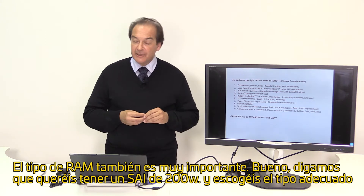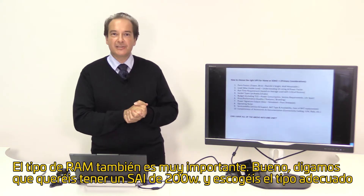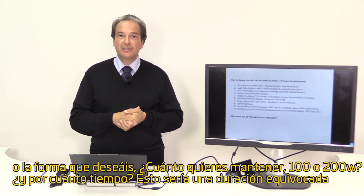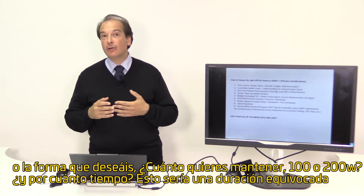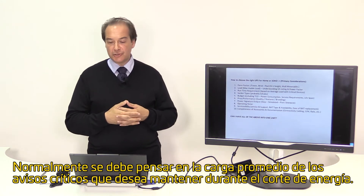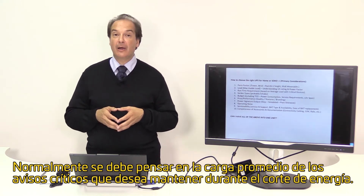The runtime requirement is also very important. If you want a UPS with a 200-watt load and you select the proper form factor you want, how long do you want to sustain 100 or 200 watts? This constitutes the runtime, and normally you should think about the average load for critical devices you want to maintain during a power outage.